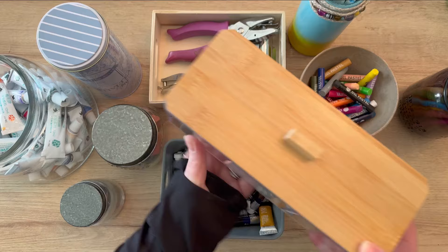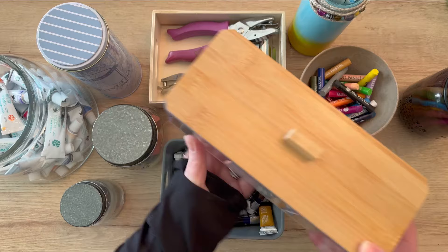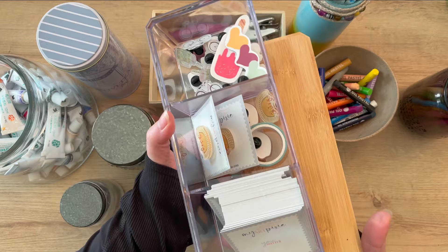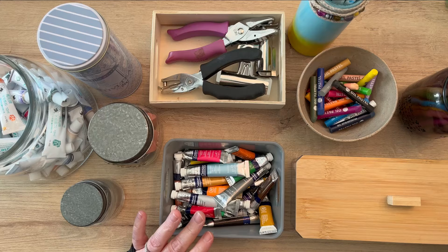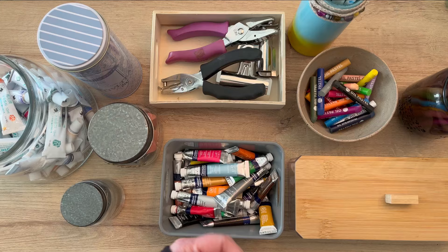You can also buy containers that have a dividing space inside. That's very typical for an art studio so you can separate different things. I use these for the pins I'm selling on my Etsy shop so they are housed in one location and I'm not scattering around trying to find them when I go to do my Etsy products.